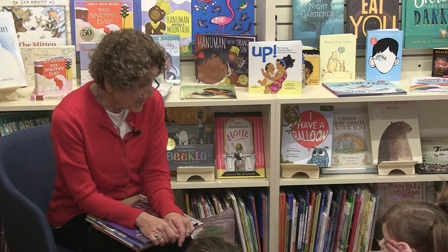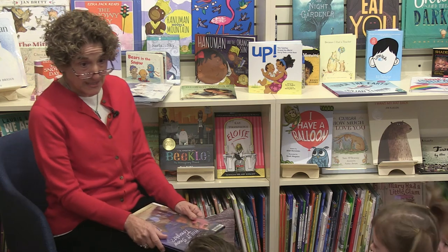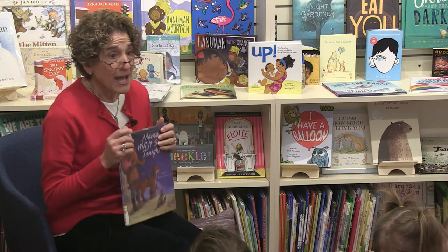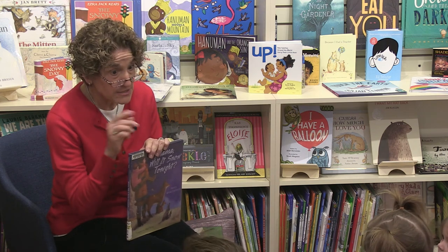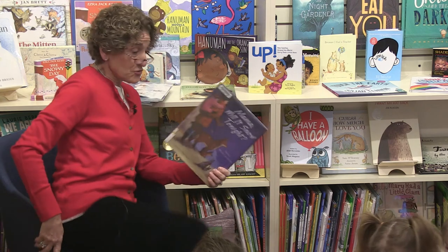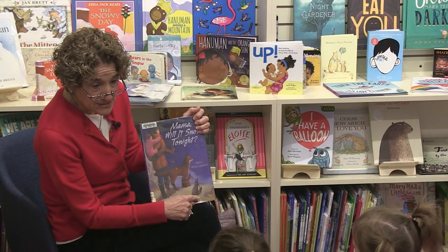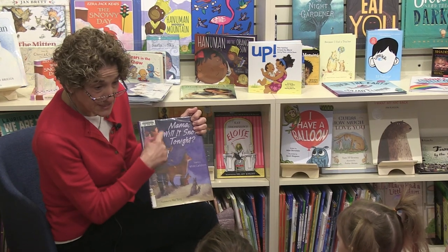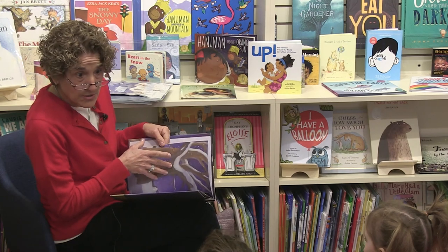How many of you have ever said to a grown-up, 'Do you think it's going to snow tonight?' I said it two nights ago, and it did snow! The first story I'm going to read is about three animals: a fox, a hare — which is a special kind of rabbit that turns white in wintertime — and a child. They all keep asking their moms if it's going to snow. Why do you think they ask that? Do you think they like to play in the snow? I bet they do!